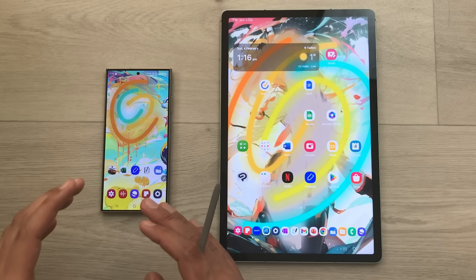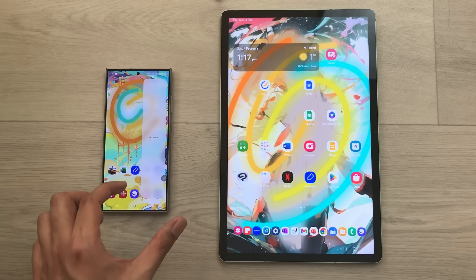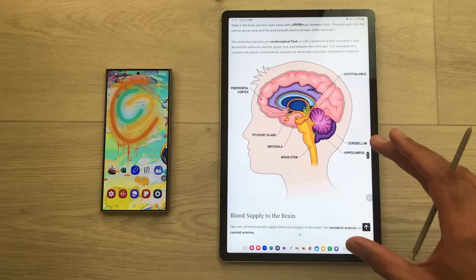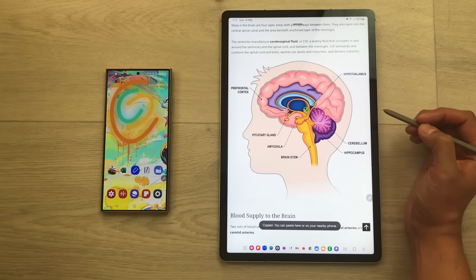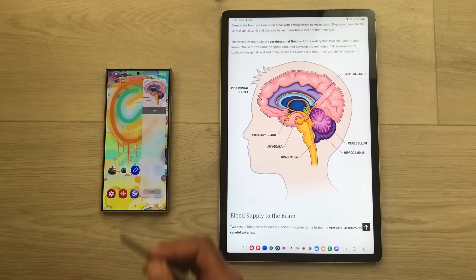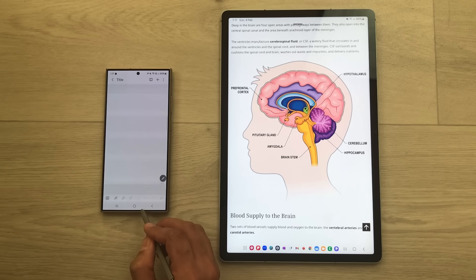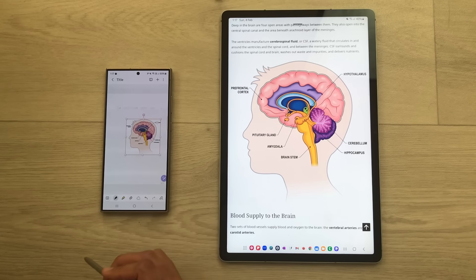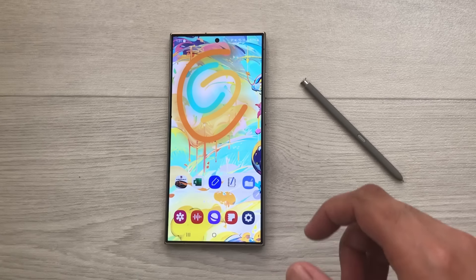The next tip is about the Samsung ecosystem clipboard. Whatever you copy on one Samsung device will also be available on your S24 Ultra. For example, I open a website on another Samsung device, copy an image from it, and then on the S24 Ultra I open the edge panel and scroll to the clipboard — the same image is there. I can drag and drop it into Samsung Notes. To enable this feature, turn on Bluetooth on both devices.